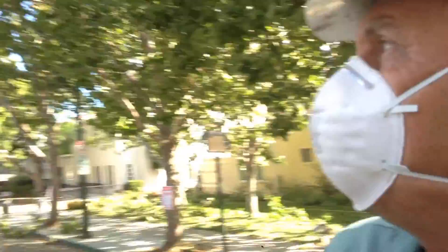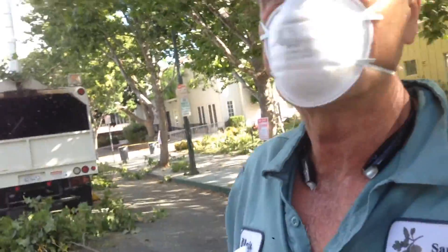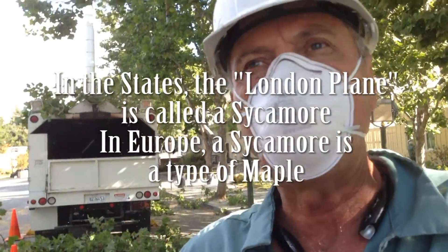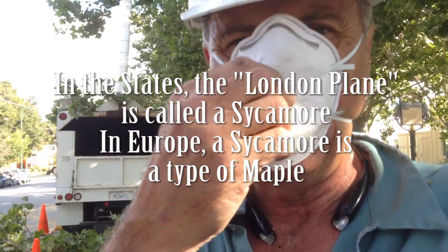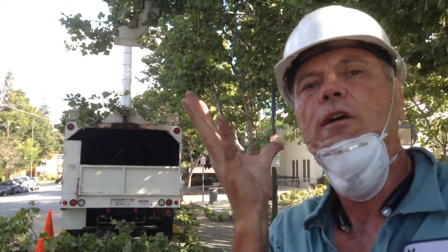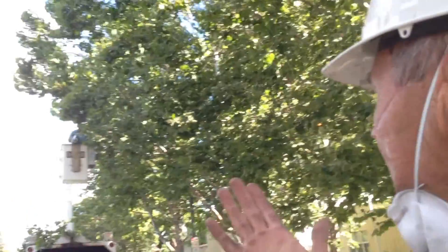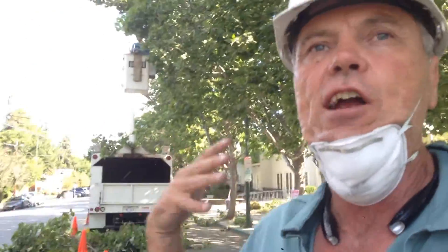We've got an unusual species of sycamore tree. It's a Platanus acerifolia, but it's got a cultivar known as the Yarwood. The Yarwood has a real funny configuration in that its branches all grow very, very wide. And as a result, this particular cultivar has the bad habit of breaking branches — they grow really wide and in about 15 or 20 years they start breaking up.